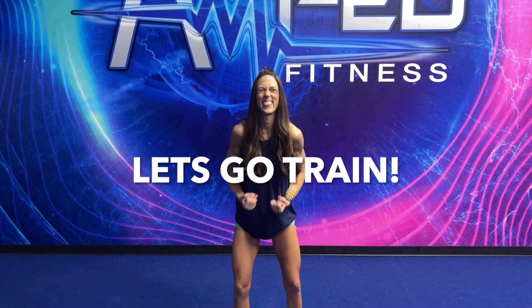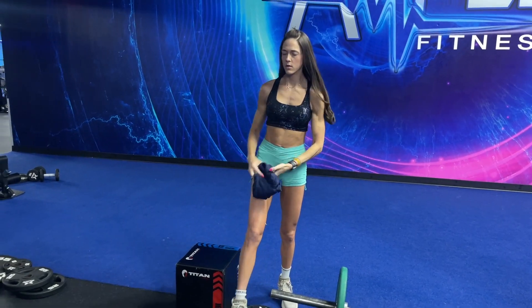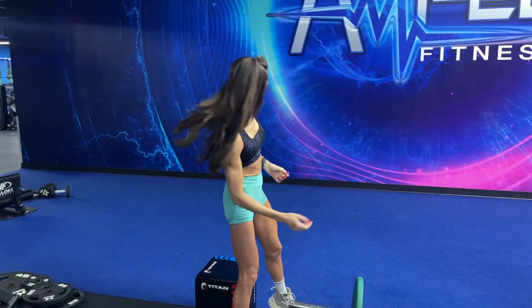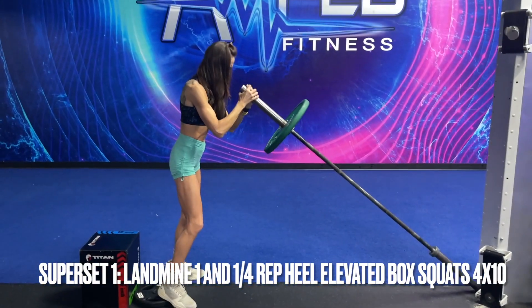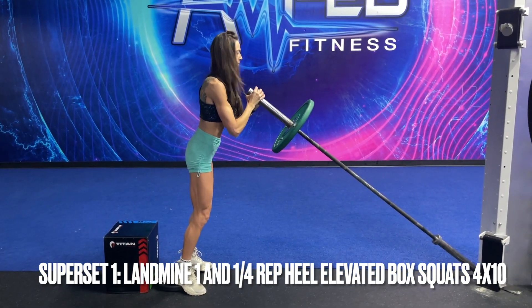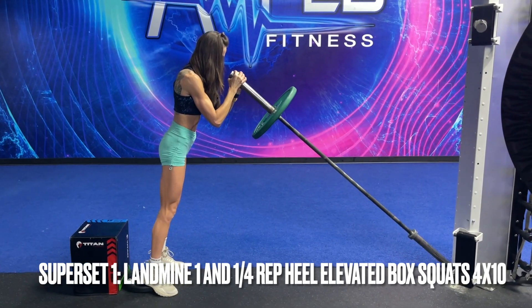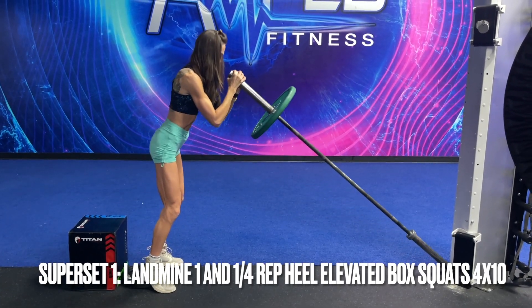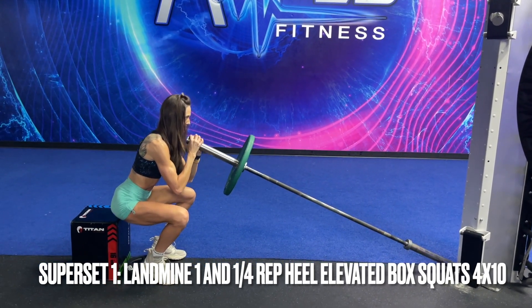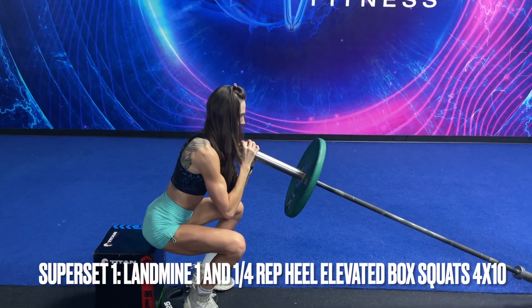For today's workout, we are starting off with one of my favorite supersets with a landmine. We are going to do heel elevated one-and-a-quarter rep box squats. The reason that I elevate my heels is to take the drive out of the hamstrings and glutes and really put that focus on quad development. I'm doing a full rep followed by a pulsing quarter rep at the bottom — a great way to stimulate muscle hypertrophy by keeping constant tension in that muscle for a longer period of time.